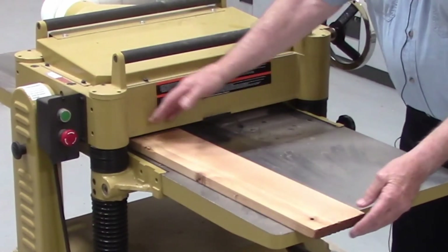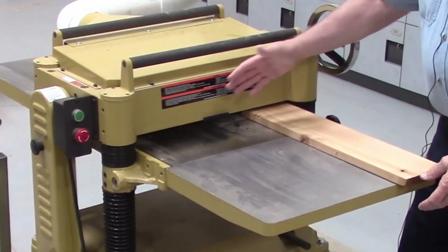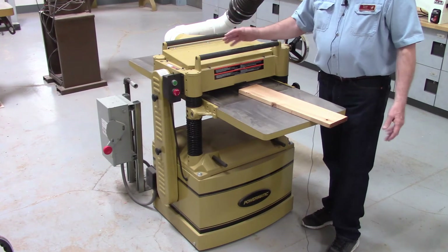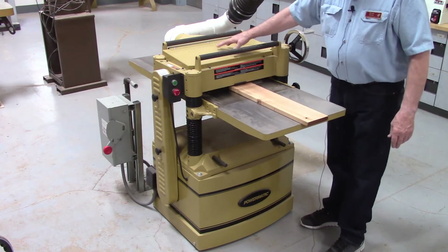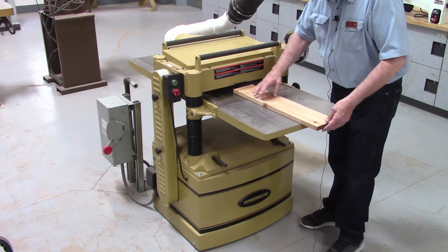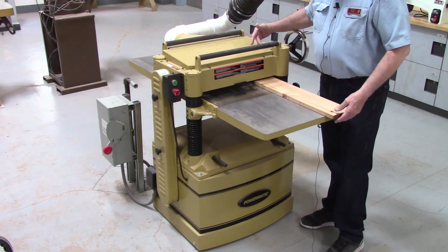You would never just stay on one position. You would feed the wood through the first time, then move over, move over again, and move over again — using the entire width of the cutter head. This allows the blades to wear evenly from one end to the other and last longer. If you run everything through the center, the blades in the center would dull while the ones on the outside stay sharp, and that center section would not cut as cleanly on wider boards. So you stagger the passes in a random pattern to utilize the entire width of the cutter head.